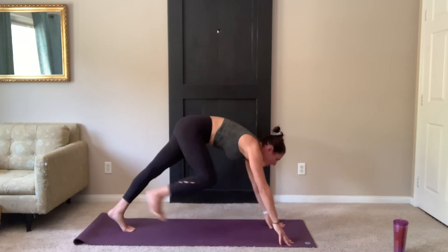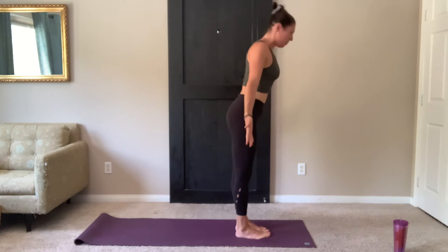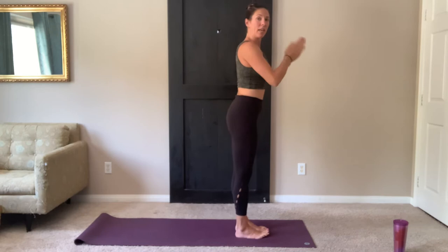On your next exhale, look forward. Step or lightly float the feet to the top of your mat. Forward fold. Inhale, flat back. Exhale, fold forward. Inhale, arms float up. Reach up tall through the fingers. Exhale, bring palms together at heart center.